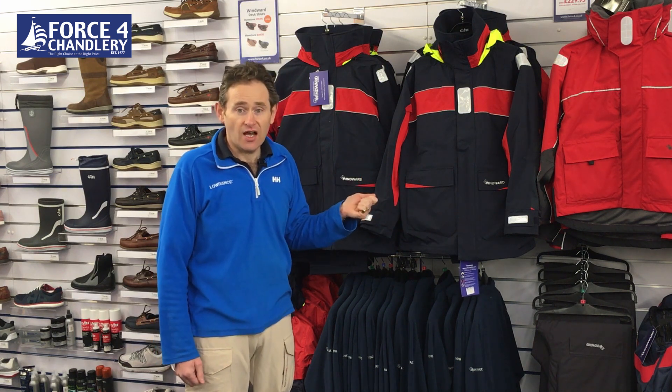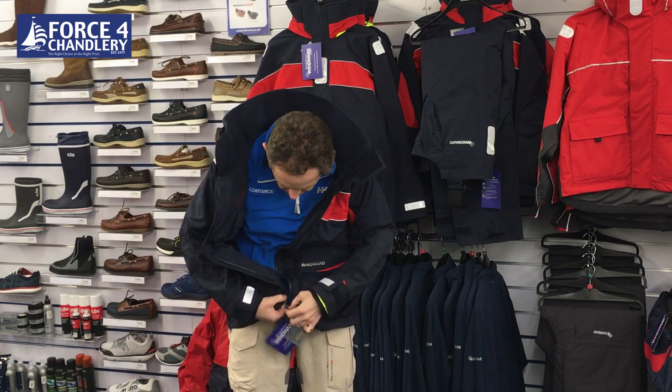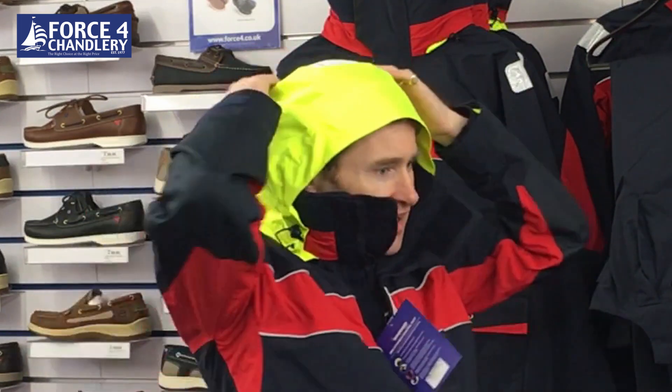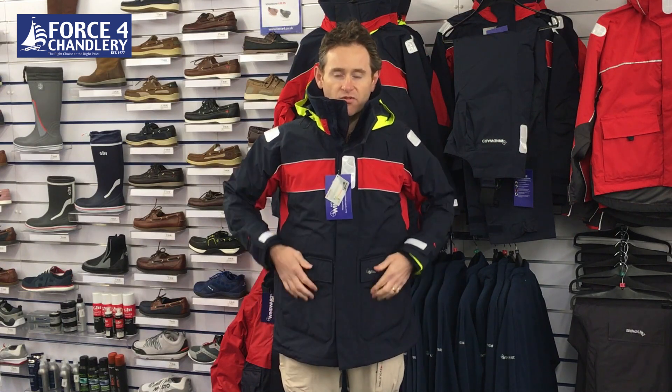Let's get into those on the jacket and the trousers and show you what it's all about. So the jacket has a high collar with a fleece lining, and then we've got this hood which has got adjusters on the side so you can tighten it down so it doesn't blow off. It's also got an adjuster on the back so that it's not over your eyes.